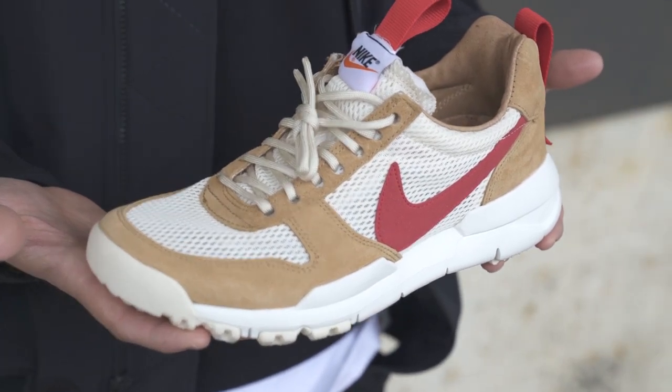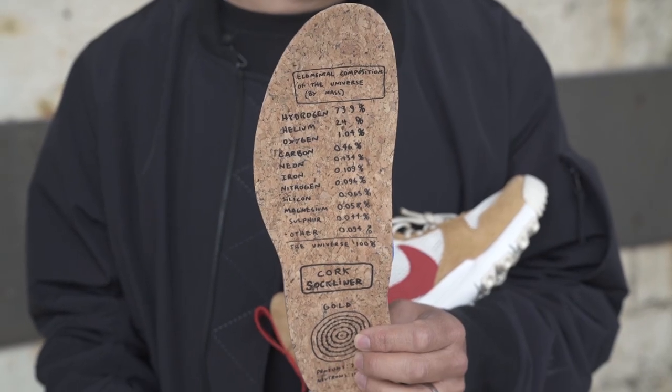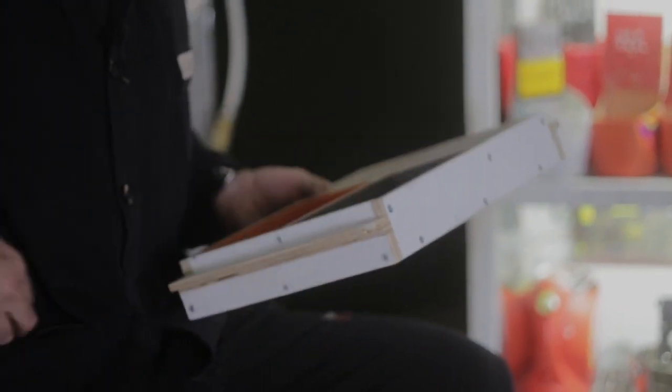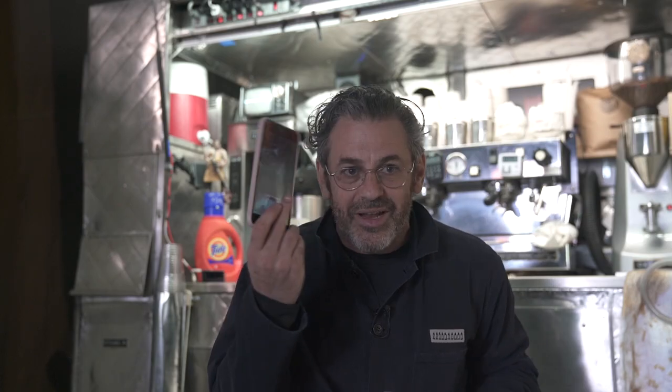I just wore this shoe every day for five years and wrecked maybe eight pairs of them. What's great about this shoe is it works the way the sculptures work — we paint the plywood before we cut it and then add the screws so that you can see this thing was made by an individual, instead of a perfectly machined object where there's no evidence that a human being was there.